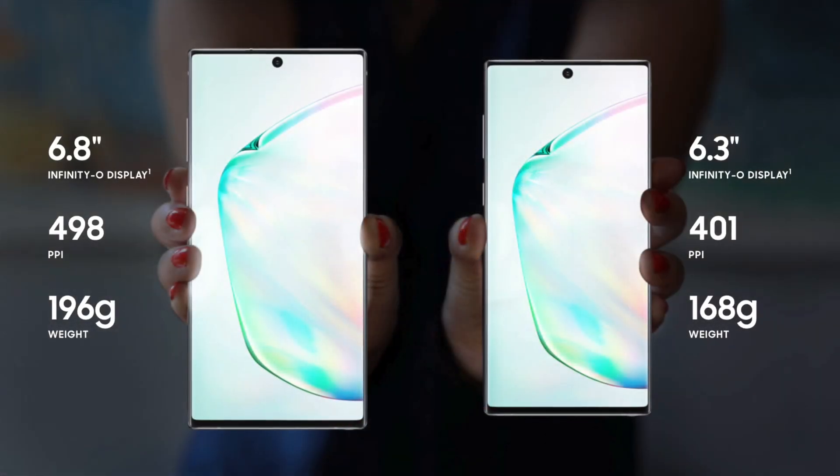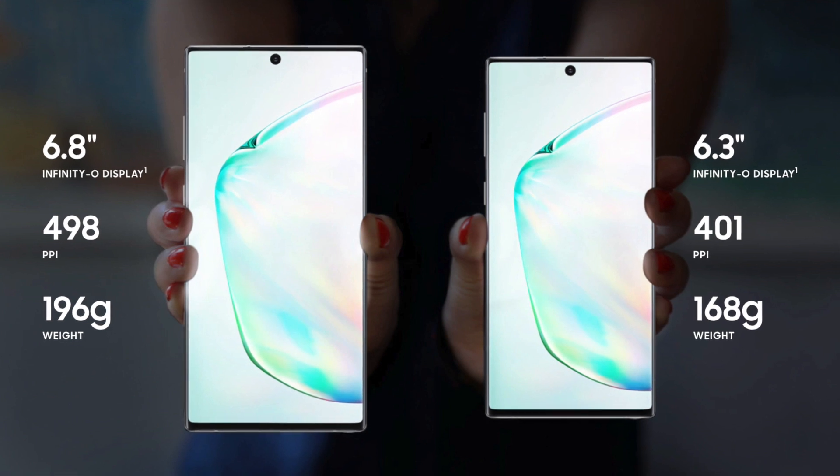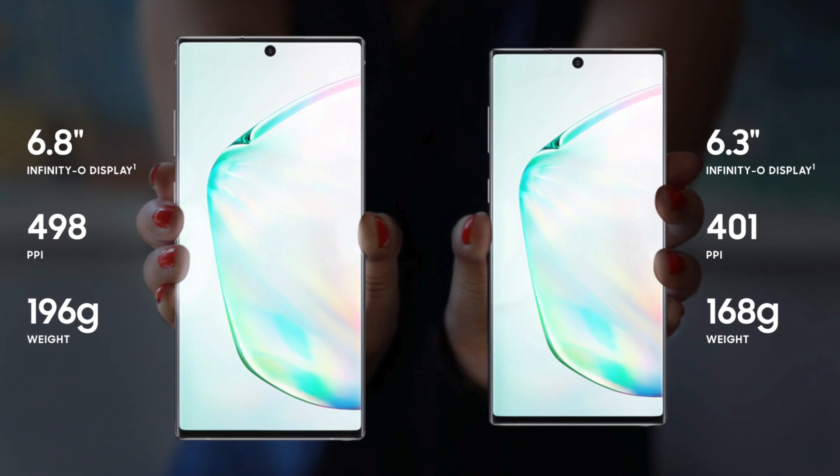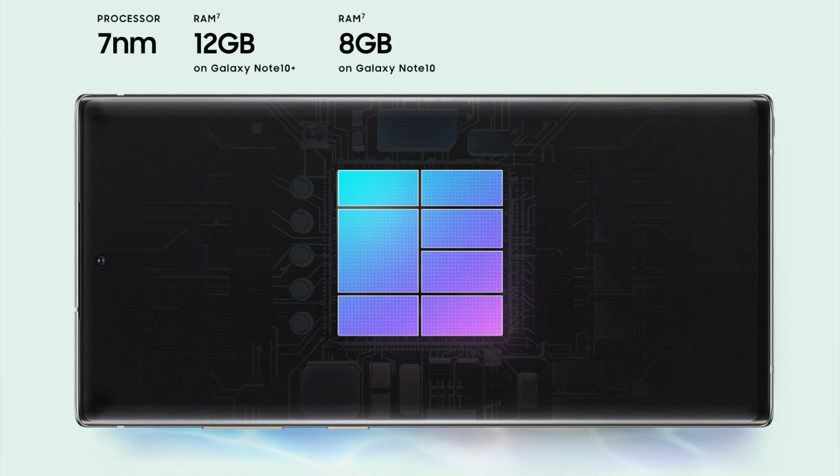This phone offers two sizes. The larger is 6.8 inches and weighs around 196 grams, while the smaller is 6.3 inches at around 168 grams. This unit here is the 6.8-inch variant. It has 12 gigabytes of RAM and 256 gigabytes of internal storage. The color of this unit is Aura Black.